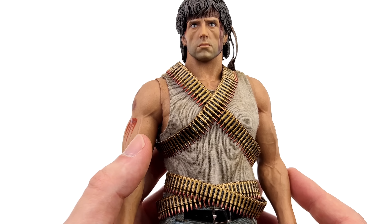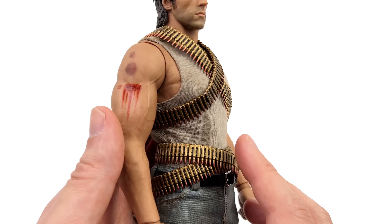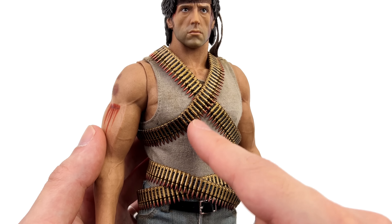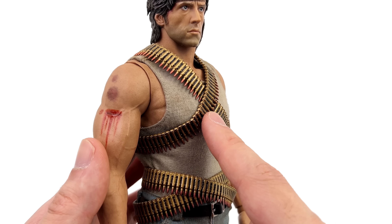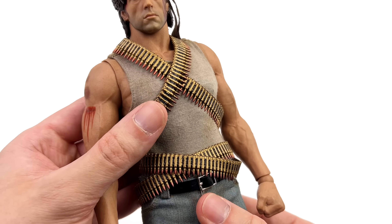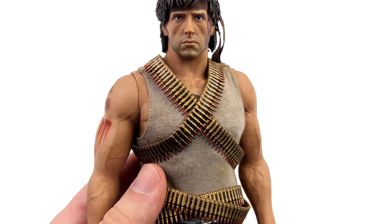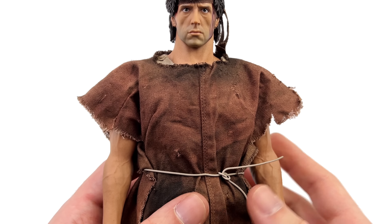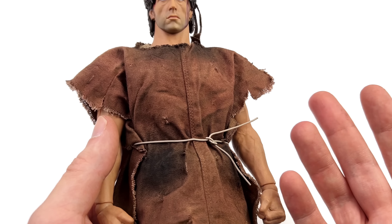Normally I'd start with the display base, but unfortunately he doesn't have one. I don't exactly know why, but 3-0 continues to not give us display bases with their 1/6 scale figures. Please, going forward, consider giving us bases. Now you do get a bunch of bullet belts. They are done in a rubbery style plastic — nicely sculpted and very well painted. I can't imagine it was easy to paint every single bullet tip in that nice copper color. They're suitably metallic and molded to go in certain positions on his body. You also get one for the M60.